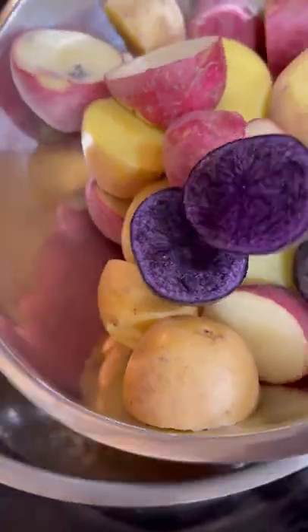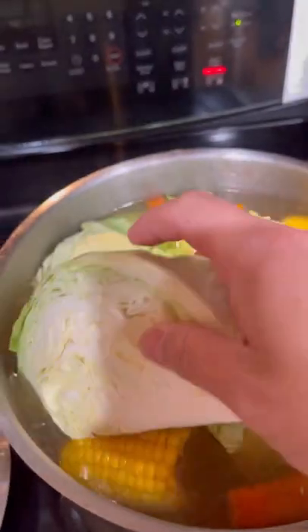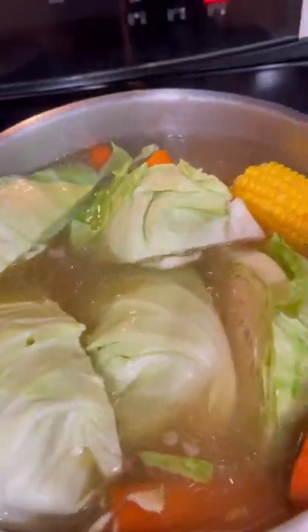After three hours, remove the corned beef and the onions from the pot. Add the potatoes, carrots, and corn to the pot and simmer for half an hour. Add the quartered cabbage and simmer for an additional 15 minutes after that.